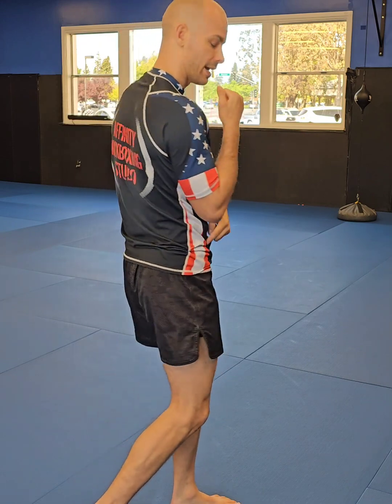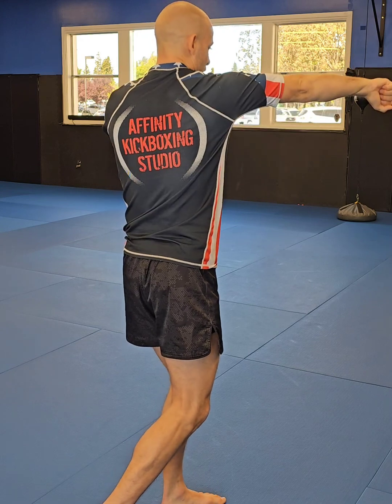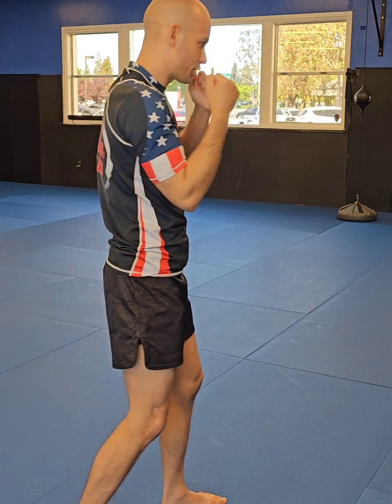When I throw my cross, my two hand, my hip and my knee are going to rotate forward. My hand comes out and I do the same punching mechanics as the jab. I'm using my entire body to rotate and generate power.